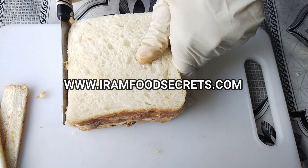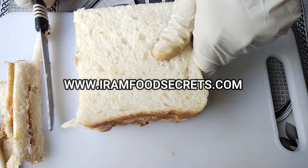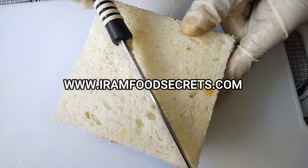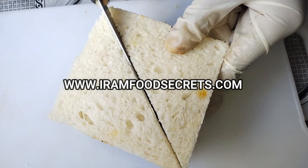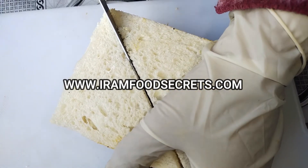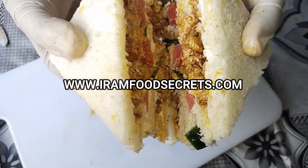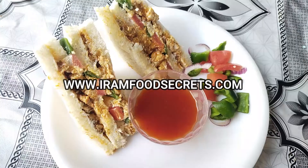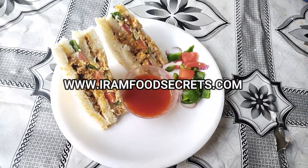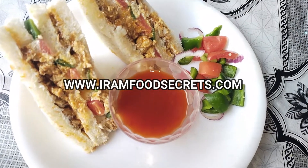We will cut the bread into 4 sides. Look how good the cutting is done. Now we will cut in the middle as well, because it will be neat. See how tasty the chicken sandwich is prepared — you should try it. Please like, subscribe and share. Inshallah, we will see you again on this channel. Thank you for watching. Allah Hafiz.